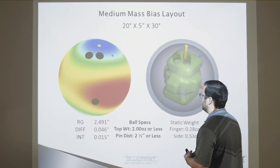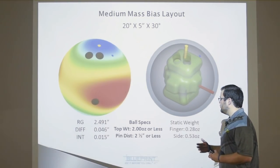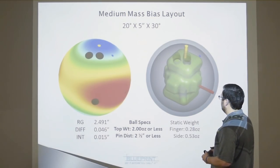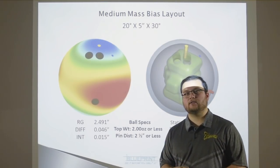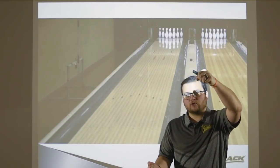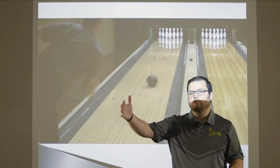Specifically, you've taken three big holes and put them in the side of a bowling ball. Focused again on the ball specs page, anywhere from two ounces or less of top weight and two and a half inch pin distance or less, you can choose this layout and not need a weight hole because it's going to be USBC statically balanced — compliant to that one ounce finger and one ounce side weight rule. We were able to modify the manufacturing process to create balls with these ball specs for layouts like this. You can see that before there was a big change of direction due to the high mass bias; with the medium, that's still going to be there because it is still asymmetrical, but it'll be a little less — a smoother ball motion down the lane.